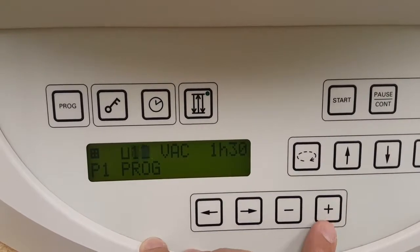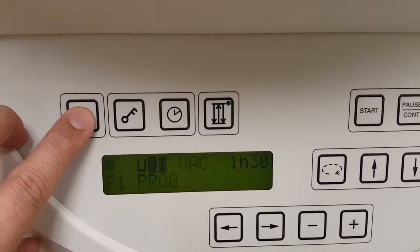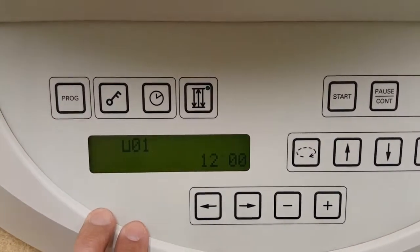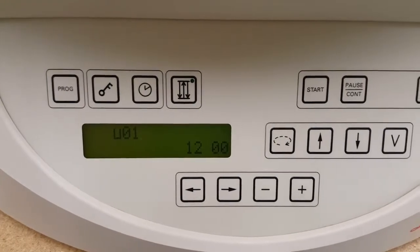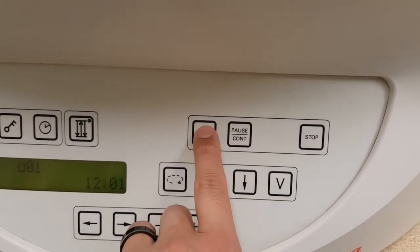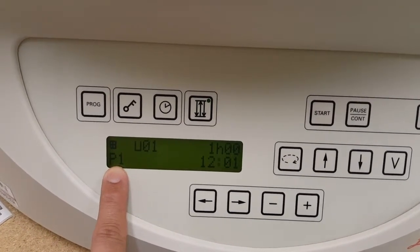After you're done, you can hit program and it has just programmed program one. Now to start that program, you come over here and press start from the home screen. It will ask you what program you want to start, so you'll start program one.